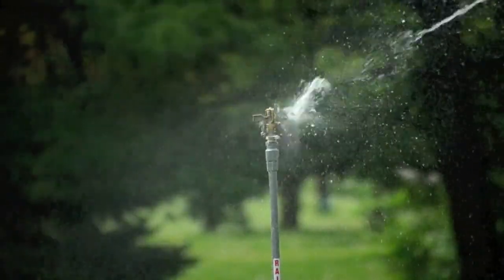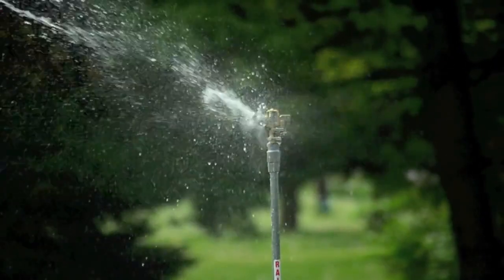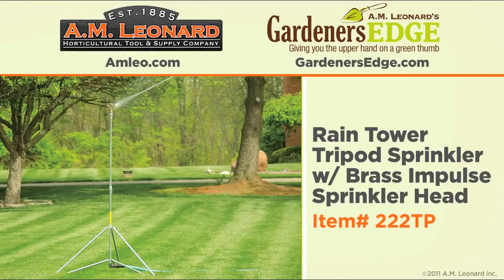Galvanized construction offers corrosion resistance and the adjustable brass impact sprinkler head evenly waters full or part circle areas. Call or order online today.